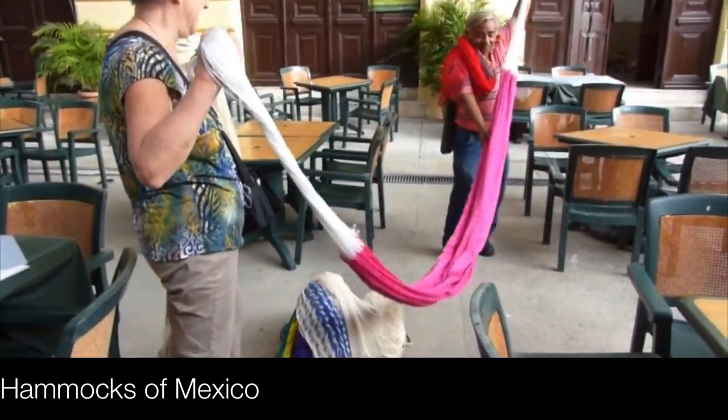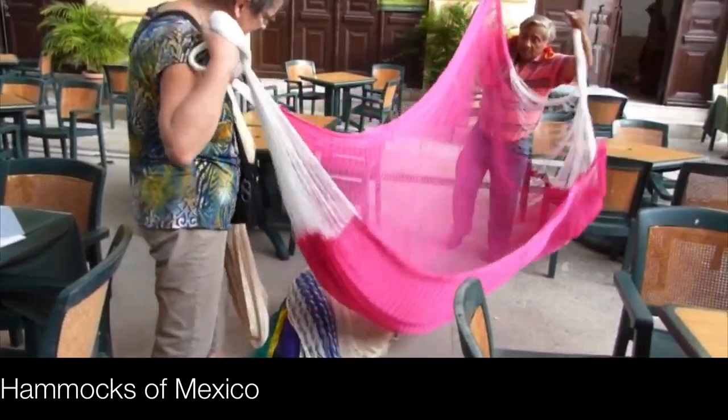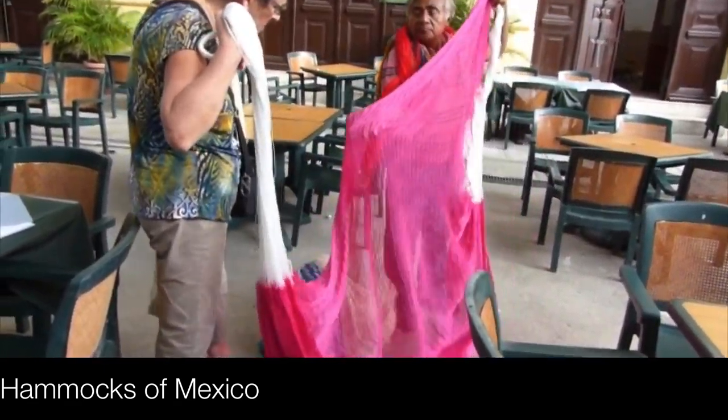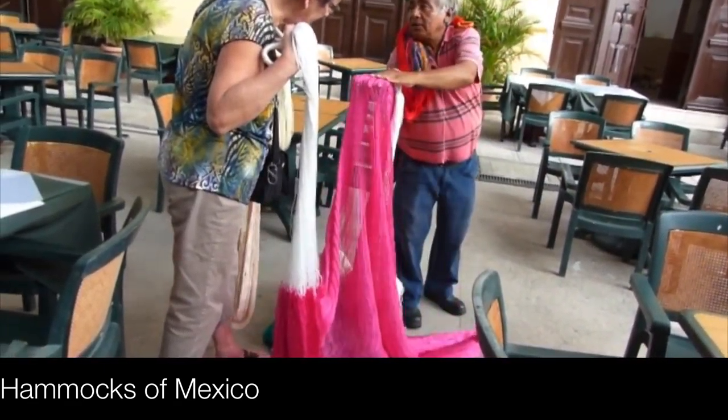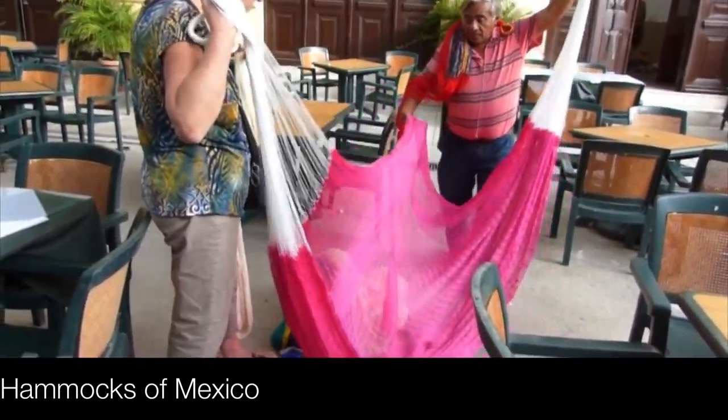Why the people? This is quality. 500 kilograms. This is strong.